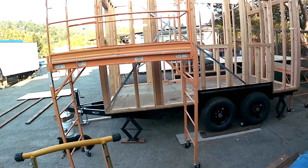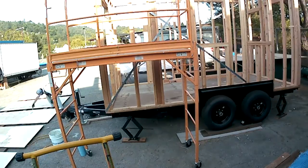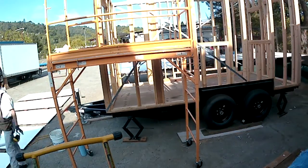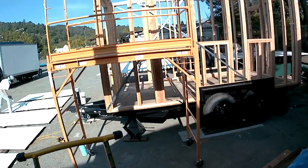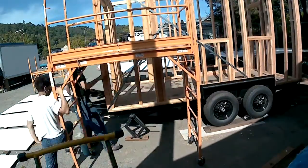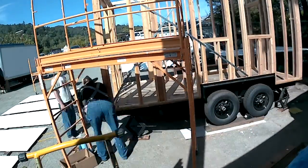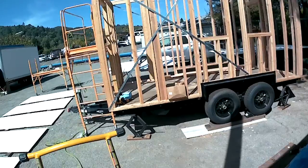Friday we started with priming our siding. I would recommend buying pre-primed siding — it saves a lot of work — but ours is primed up and ready to be installed. We'll prime the other side when it's in place. The other part of Friday was getting those bolts and the all-thread rod into place, though it hasn't quite been tightened down yet.